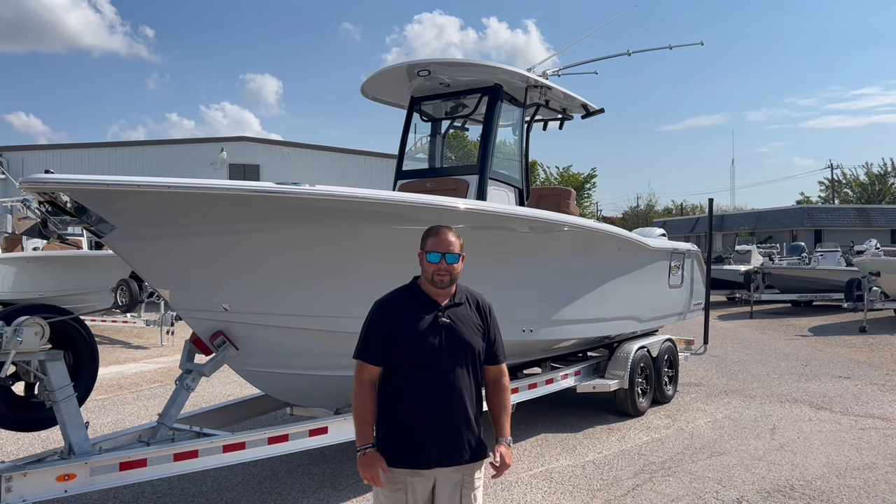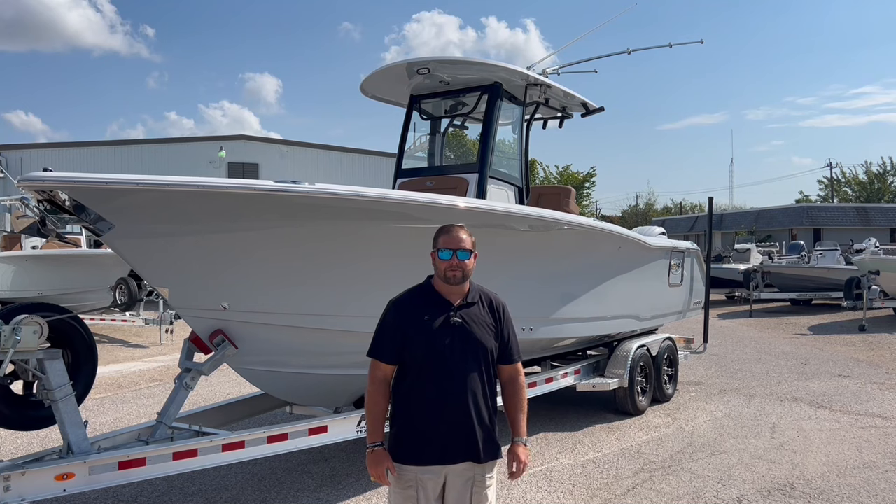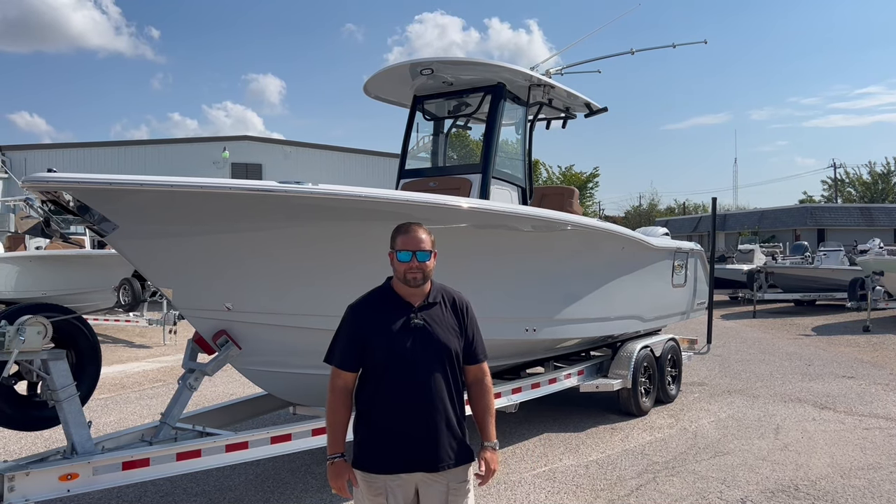Hey, what's up everybody? My name is Greg Walker. I'm with Coastline Marine. We're gonna do a quick walkthrough video of a Gamefish 27 we have in our inventory. Let's jump right in.